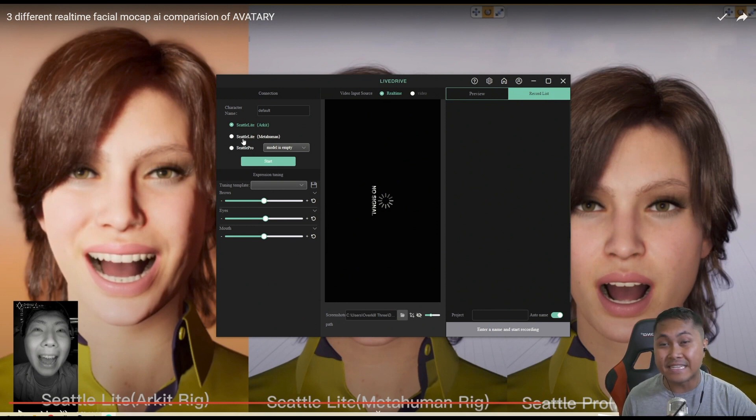But recently, Jello just added the Seattle Lite MetaHuman, which has — MetaHumans have 600 plus, 650, 670 blend shapes on them. So that's a lot more, and you can clearly see in this demonstration. The Seattle Lite MetaHuman does not need any pre-training model whatsoever. Jello, FaceGood already did, or are still doing the pre-training right now.